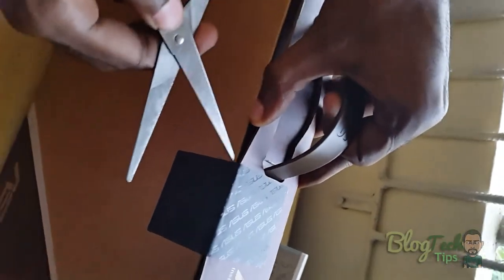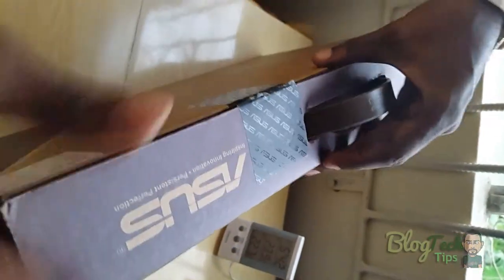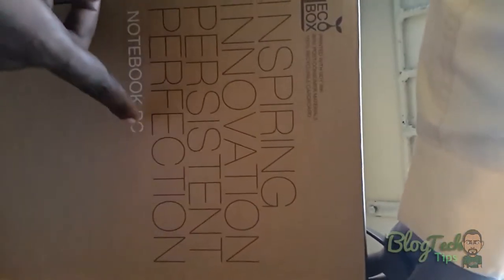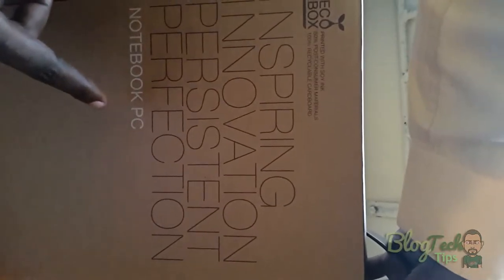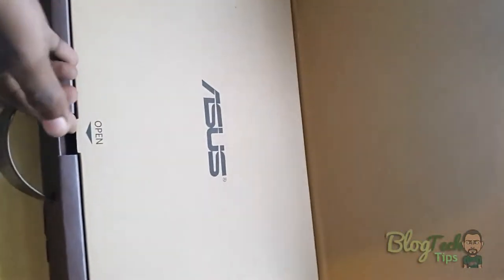Alright, I'm gonna open this up. We have a seal — we're gonna break the seal. You can see this has never been opened, still sealed. On the outside of the box there are just basic markings: the ASUS logo, and the slogan 'Inspiring Innovation, Persistent Perfection.' It's a notebook PC and it comes in an eco-friendly box.